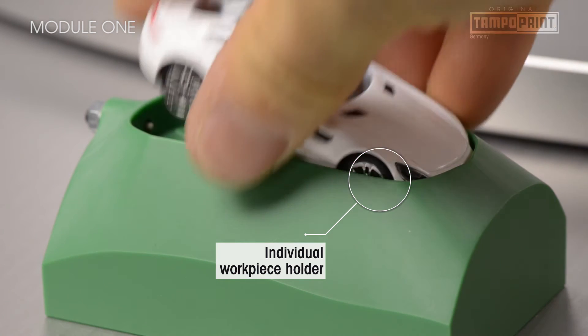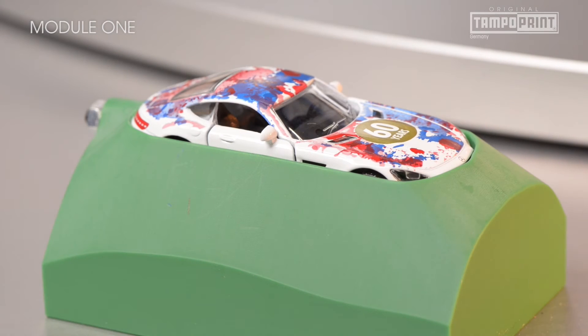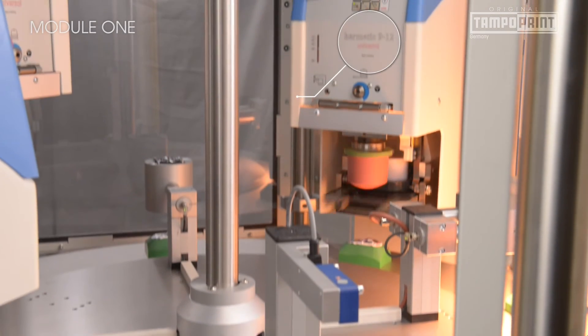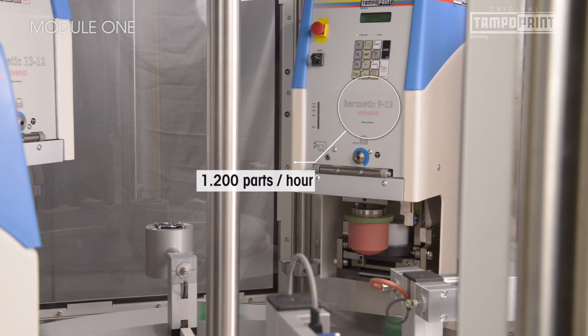Only the jigs are custom manufactured for each order on modern CNC tooling machines. The Module 1 can be used universally, with a speed dependent on the operator and parts of around 1,200 printed items per hour.